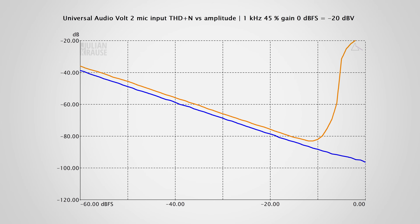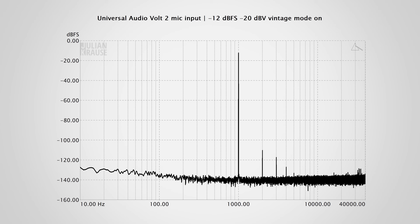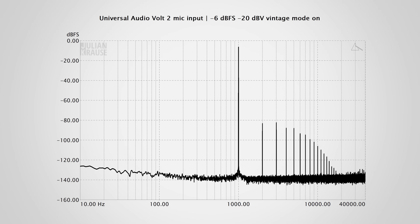Once the signal gets stronger than -10 dBFS, the amount of distortion rises significantly, which is not the case when the effect is turned off. What I'm a bit surprised by is that the wanted saturation only sets in at such strong audio levels — I would have expected it to rise a bit earlier. As a rule of thumb, you should record your audio levels peaking around -18 to -12 dBFS, but if you do this, the saturation hardly kicks in. So if you seek more of this vintage effect, you would need to record your signal a bit hotter than you would normally do to fully utilize the saturation. I find it also interesting that UA chose a very even distribution of harmonics.